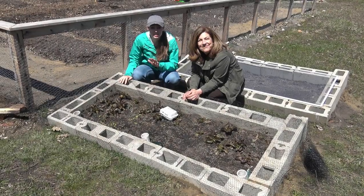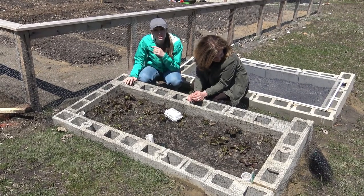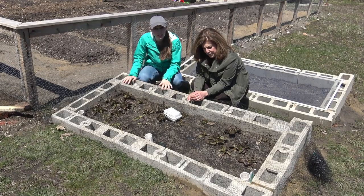Hi guys, welcome back to the channel. Today we're going to talk with Shelly again about her cold frame setup. You've seen my videos on how we constructed my cold frame, but this is a slightly different method.